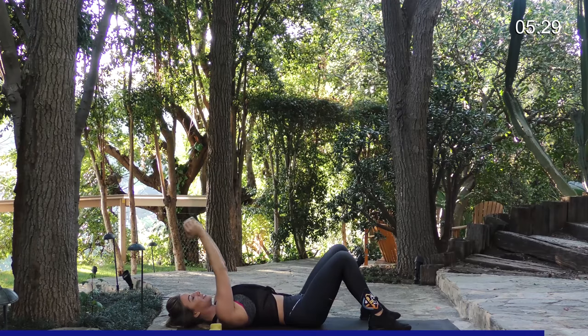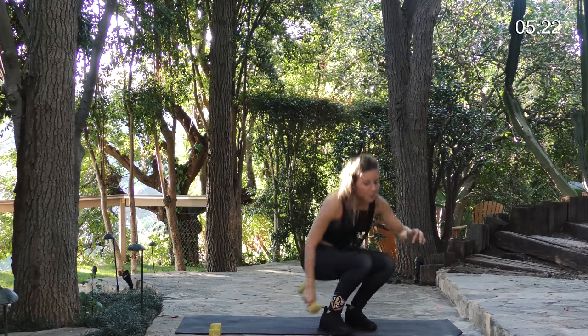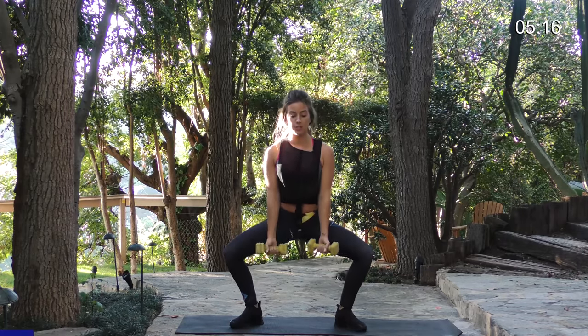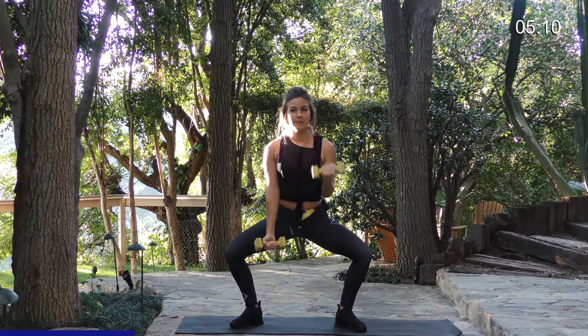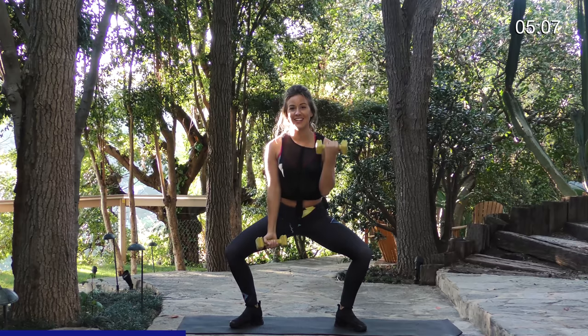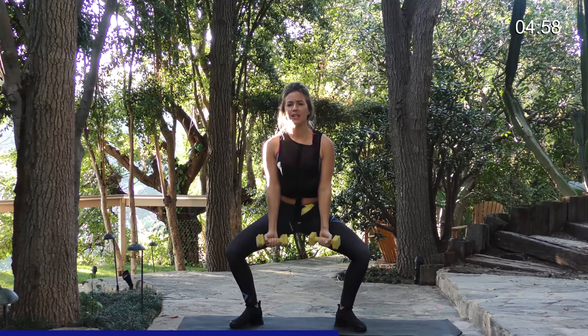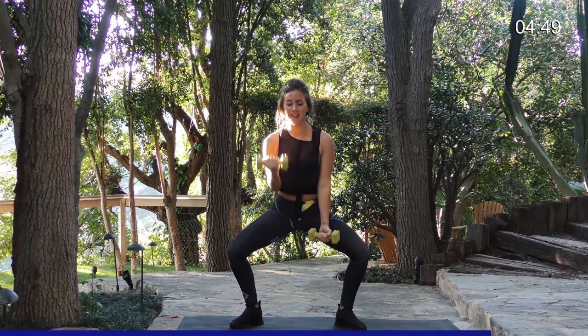We're going to transition now into what we call a hammer curl. Get into your squat position — low and deep — and just curl the weights up. We're going to do 20 total of these. This is actually going to be a really big burn for your legs, so we're getting a double whammy on this one. Keep your core tight, activate those glutes, and just curl right up. You'll want to keep the weight low so you can keep it consistent throughout the entire workout and make it all the way to the end.